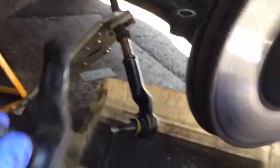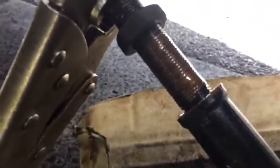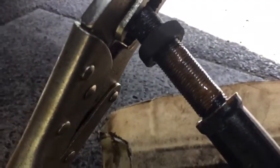Remove the old one. As you can see, we apply copper grease there so next time one of our colleagues wants to remove it, they won't have that much problem. The copper grease doesn't let water get in and seize it up.